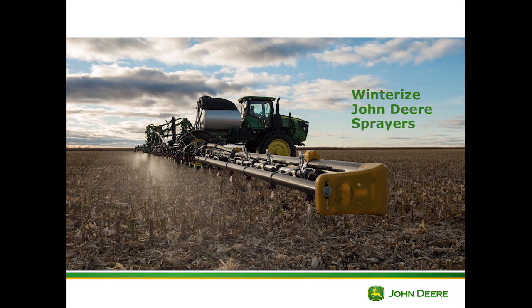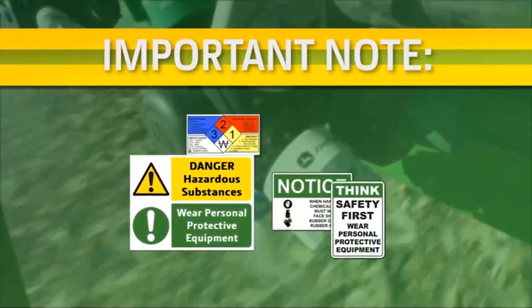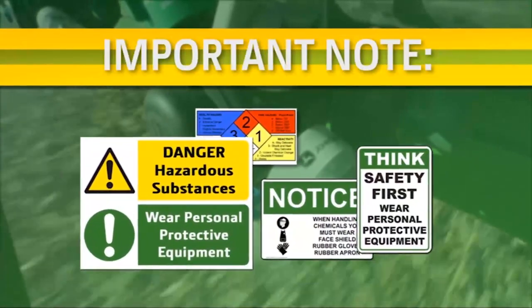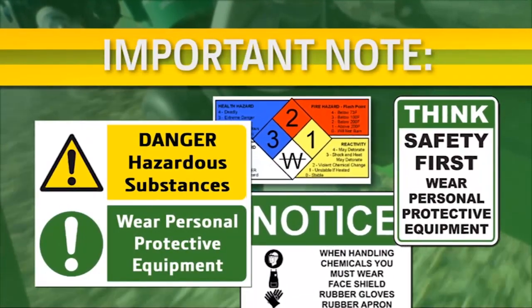In this video you will learn how to winterize John Deere sprayers with the exact apply system. Before starting any procedures, it's important to recognize safety info, understand safety signals, wear recommended personal protective equipment, and be familiar with your operator's manual.